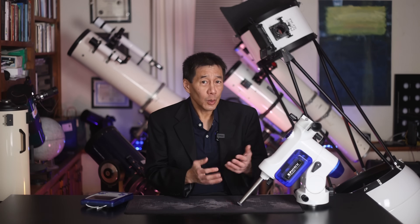Hello and welcome back to the channel. Today we're taking a look at a Vixen Sphinx mount, sold from about the year 2000 to around the year 2015 or so.